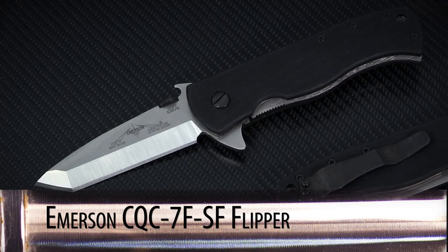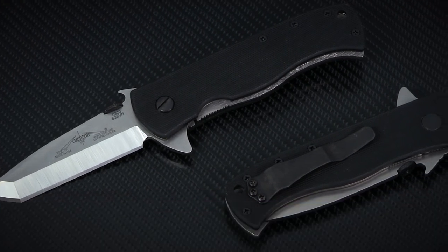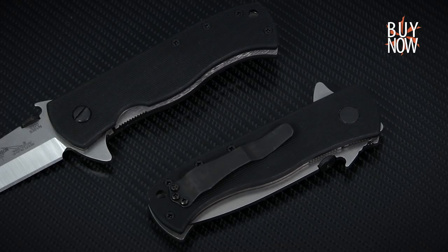All in all, Emerson has taken one of the best tactical folders on the market and made it even better by adding a flipper, and most importantly, by doing it right.